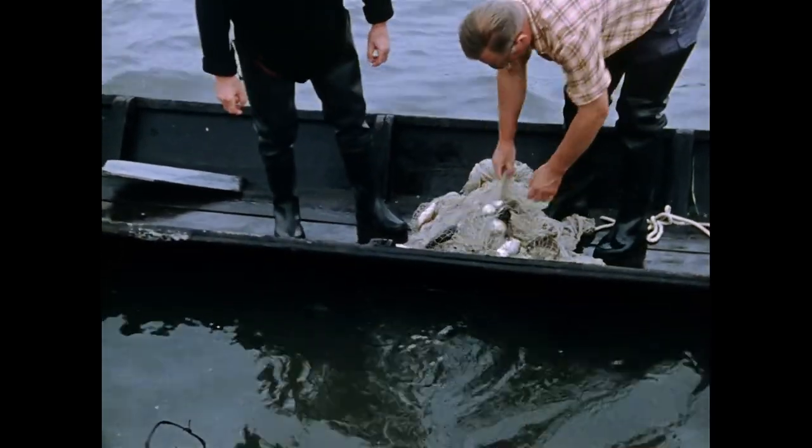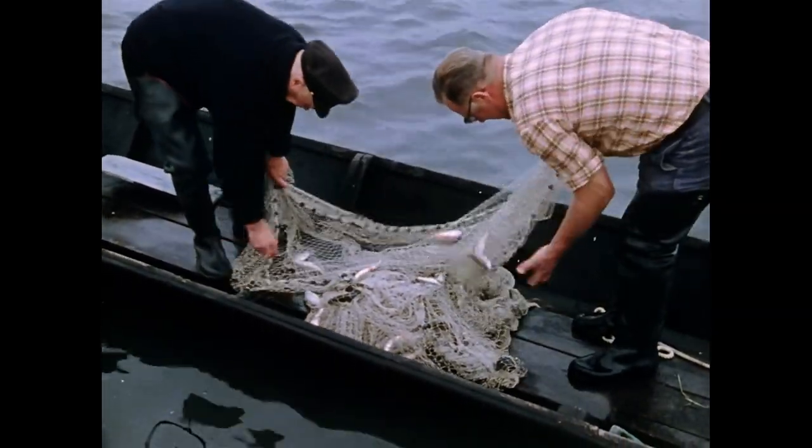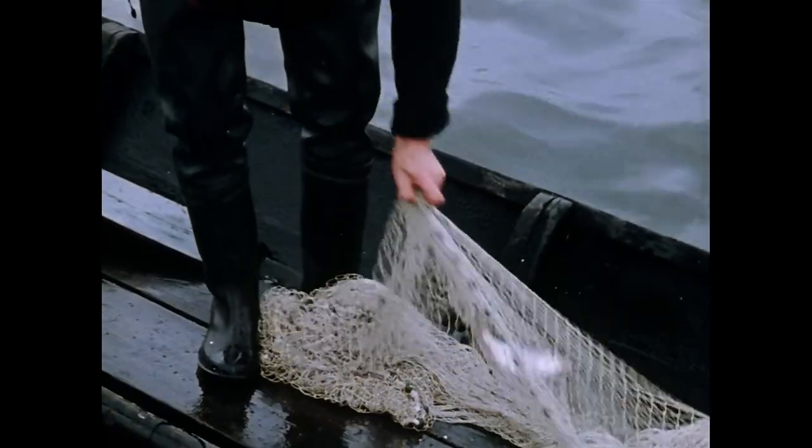Simon Wirz berichtet, dass er im Winter 1928/29 mit dem Geilnetz an zwölf Tagen 1800 Pfund Standfische wie Plötzen und Brassen im Rhein gefangen habe.